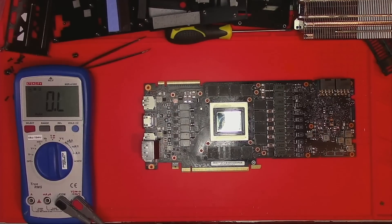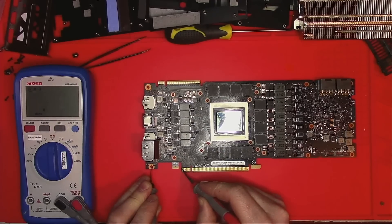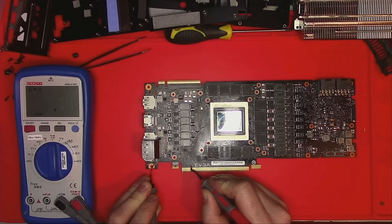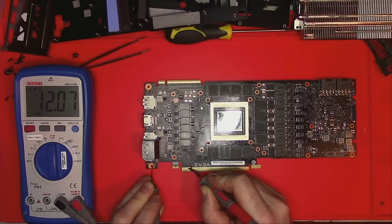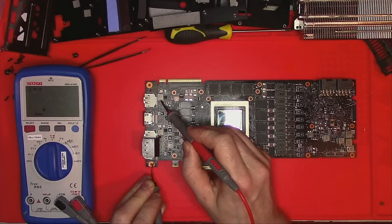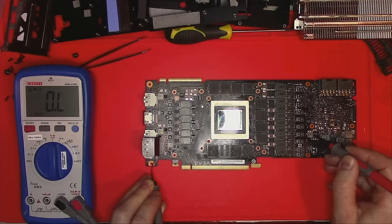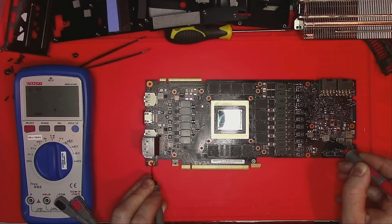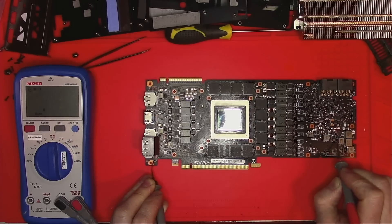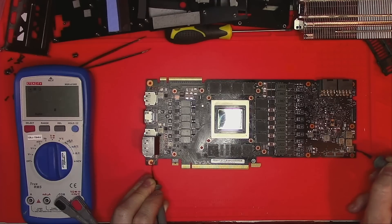Let's do the most basic diagnostics here by measuring resistances in the key areas: 12V with kiloohms, 3.3V we have very many kiloohms, 13 ohms on PEX, 1.8V with 2.2K, this one is 12V, 5V with 13K, USB-C with 80 plus kiloohms, and these three are all 12V.